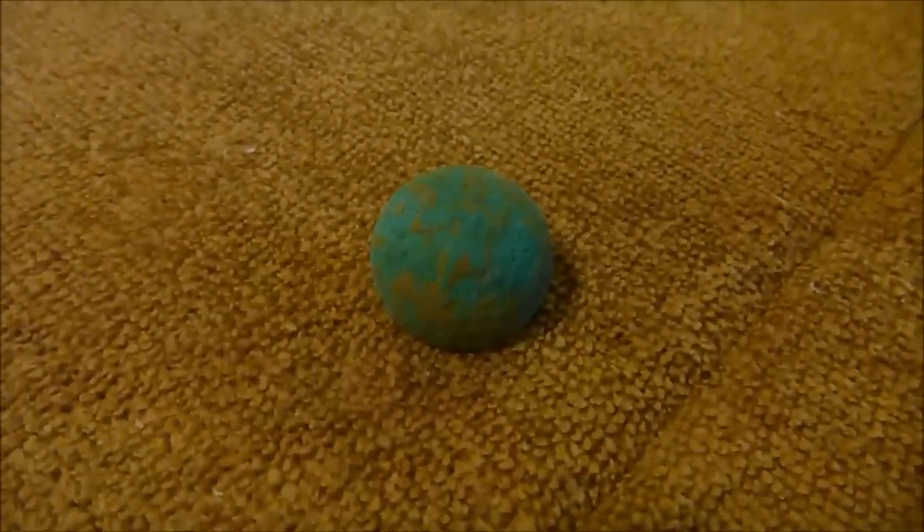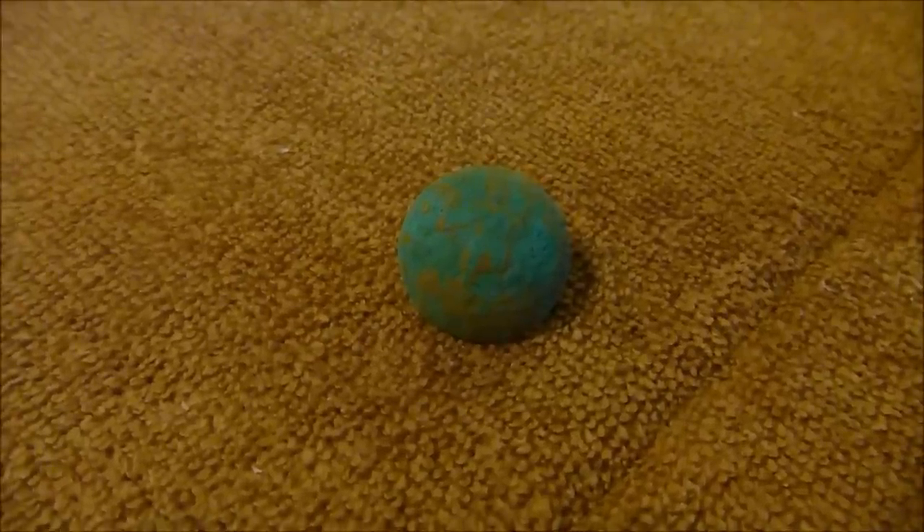A friend came by and asked me to clean this button for him. I ran some water over it and washed it a little bit. I think this one might not have any gilt on it — it's going to turn out to be a brown button. But we're going to clean it to see how the detail comes out.